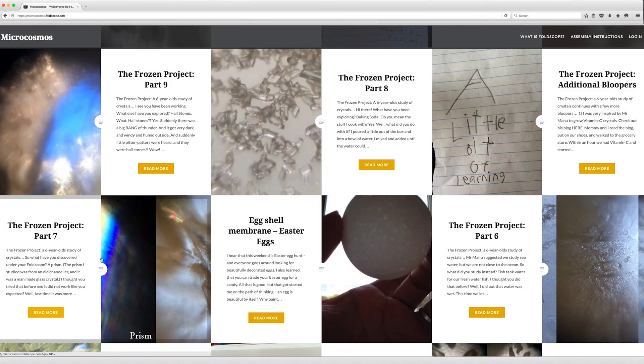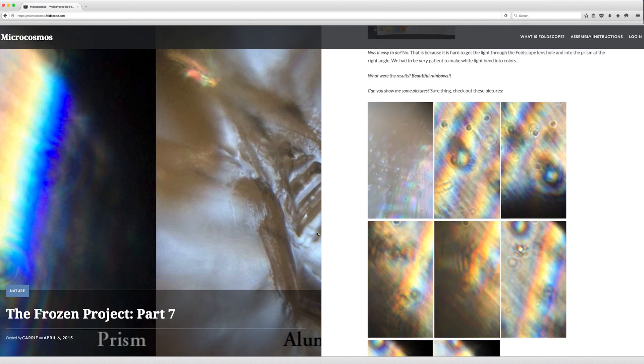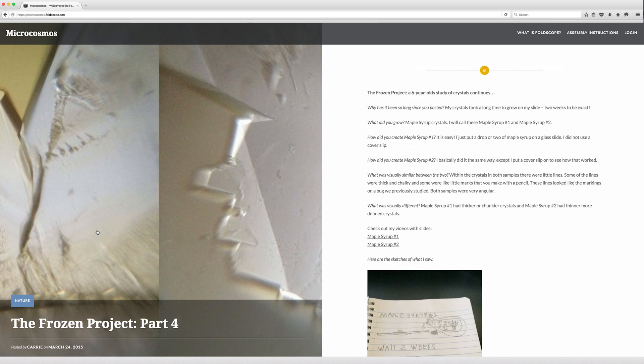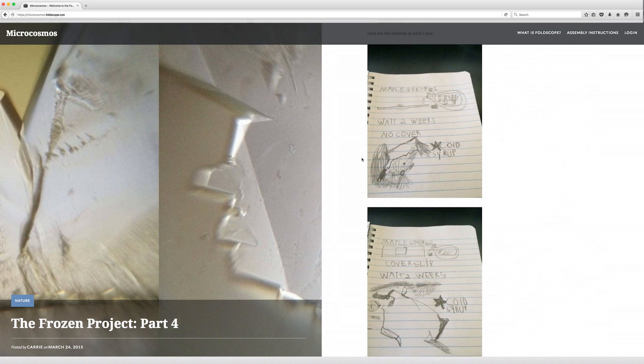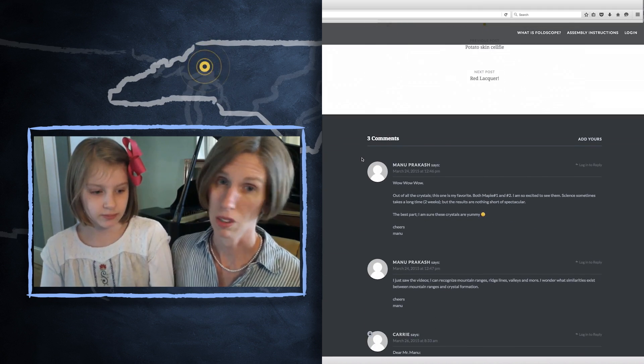There is one very special example that stands out to me — a mother-daughter pair where the daughter is only six years old. The daughter, just like many other kids, loves the movie Frozen. So they decided to do a project studying ice and crystals, examining every sort of crystal under the foldscope. One of the things I really loved was how it was a community that allowed a lot of different people from around the world and Manu and his colleagues to work with us directly, because we had a lot of things we tried to grow on slides — like crystals — that just didn't work.